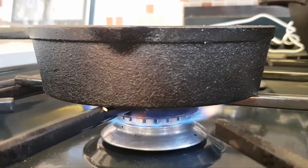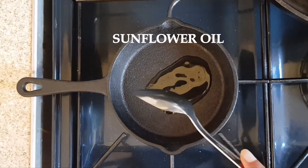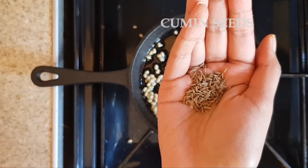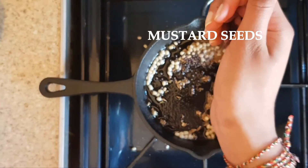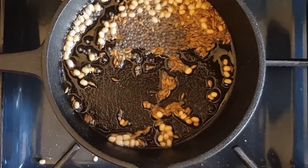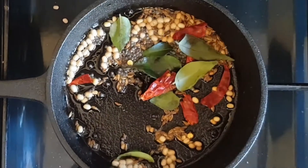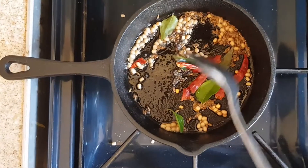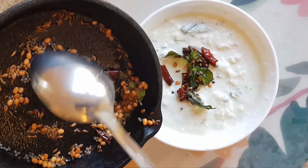Mix it all together. Then heat a pan on medium flame. In it, add one tablespoon of oil, urad dal, cumin seeds, mustard seeds, red chillies, and a handful of curry leaves. Sauté them well. The mustard seeds will start jumping, so that means it's done. Pour the tempered spices into the raita bowl.